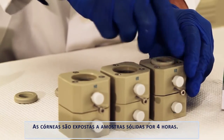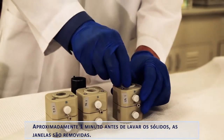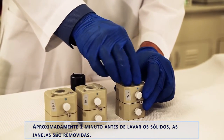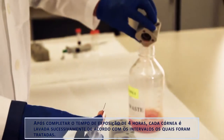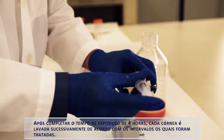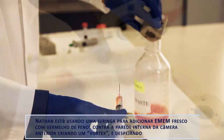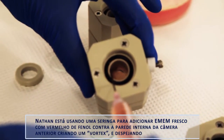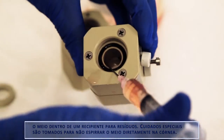Corneas are exposed to the solid test articles for 4 hours. After the incubation period — either 10 minutes for liquids or 4 hours for solids — the chambers are removed from the incubator. Approximately 1 minute prior to rinsing solids, the windows are removed. After completion of the 4 hour exposure time, each cornea is rinsed successively based on the intervals at which they were dosed. Nathan uses a syringe to add fresh EMEM with phenol red to the inside wall of the anterior chamber, creating a vortex and dumping the medium into a designated waste receptacle. Special care is taken not to spray the cornea directly with the medium.